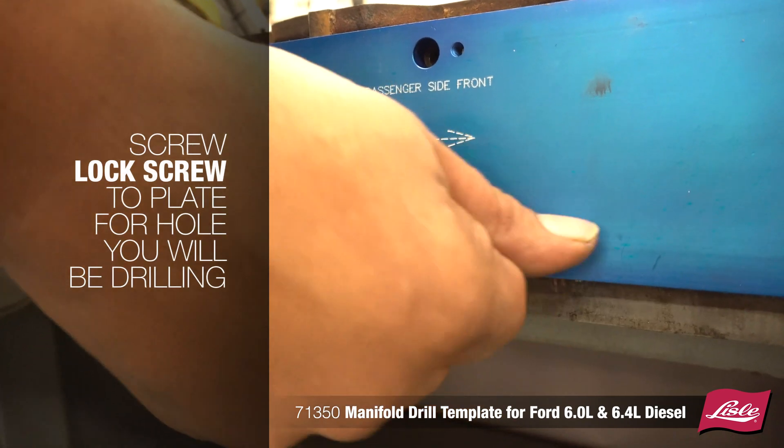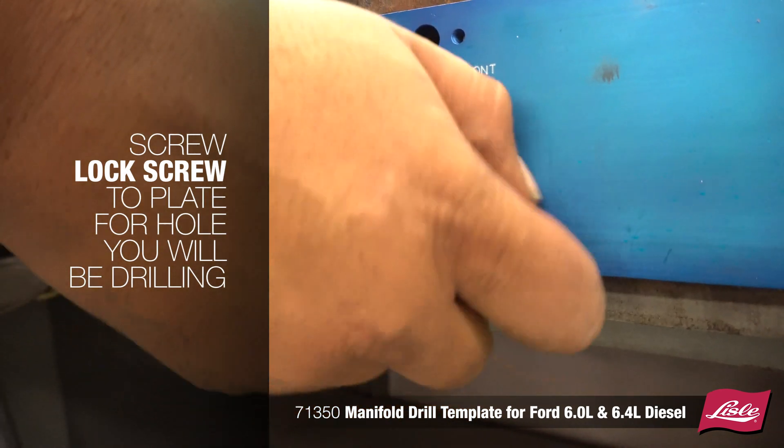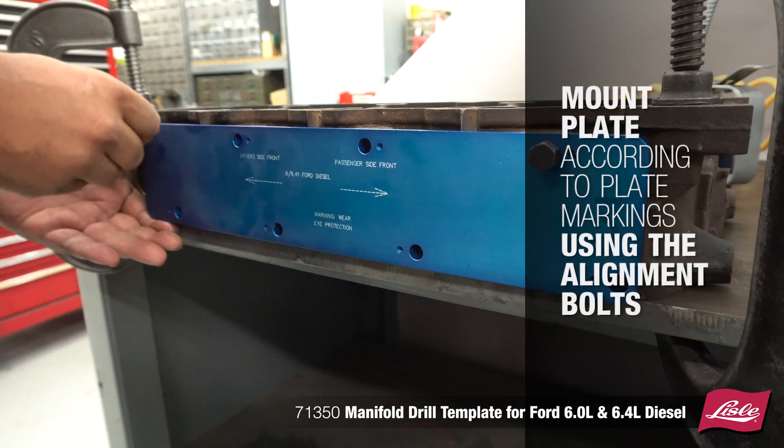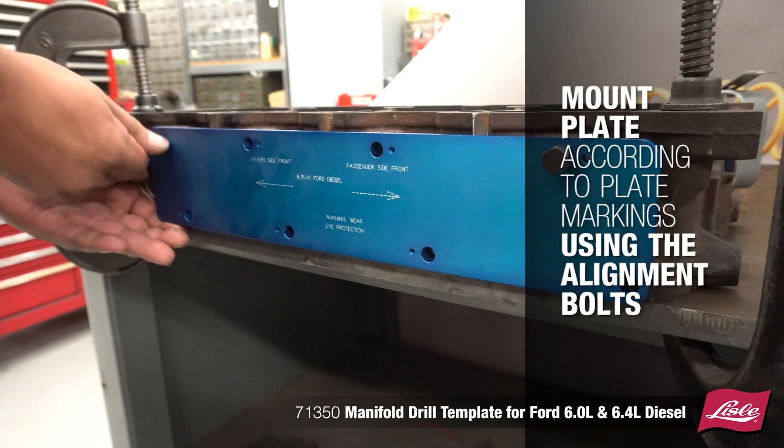Screw the lock screw to the plate for the hole you'll be drilling, tightening evenly to ensure the plate centers up. Mount the plate accordingly to the plate markings using the alignment bolts.